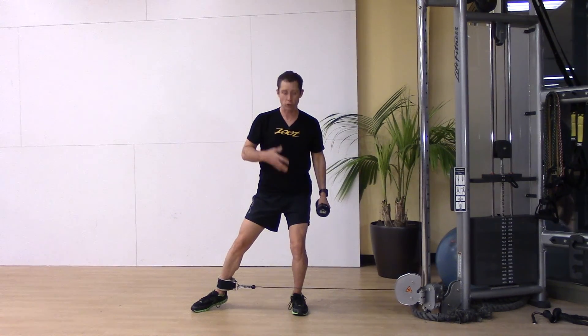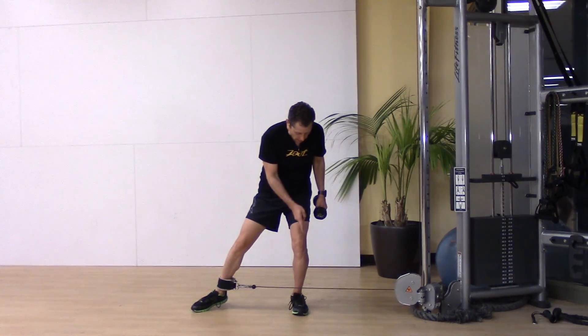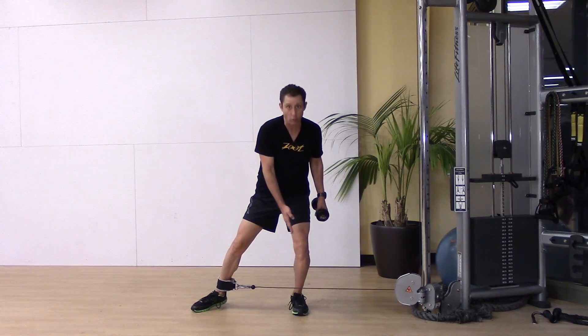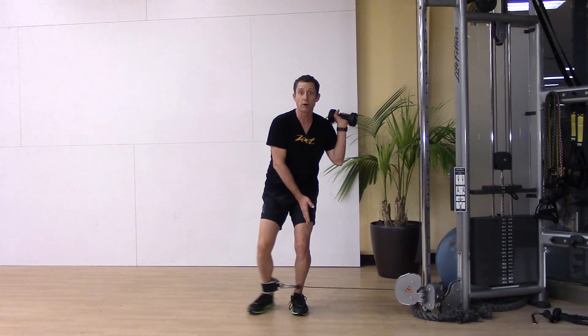Another thing to notice: my chest needs to be tall and my knee needs to be fixed over my toes. No swimming in or outwardly — fixed in space. This femur is fixed.